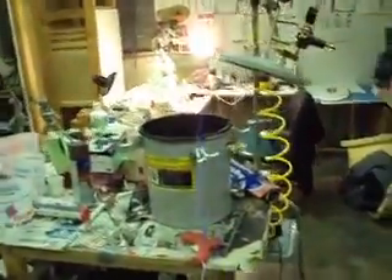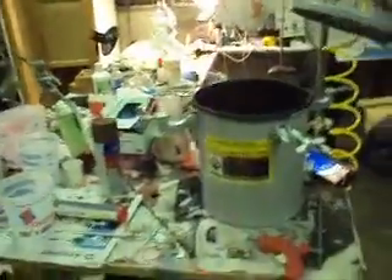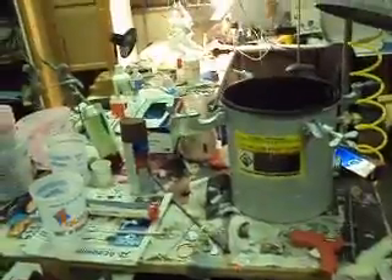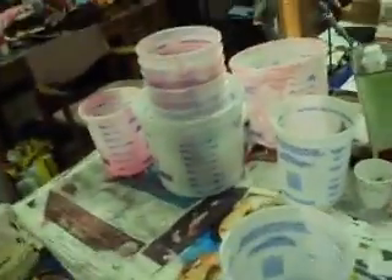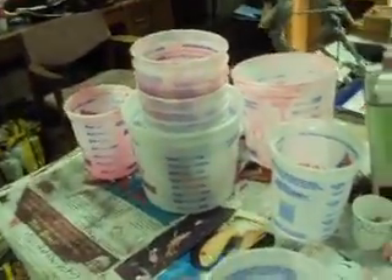What's up everybody, making a video just to show you all my studio. It's right before the show exit — I've got three, four days, something like that. Everything has been crazy, staying up late just about every night but getting knocked out. So this is where I do my mold making.